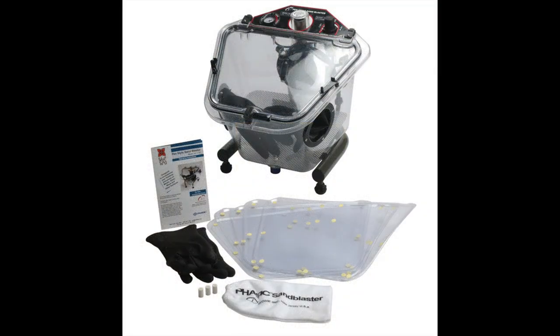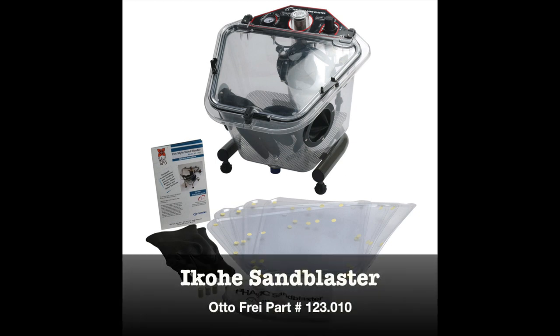The Ikoe Sandblaster comes with a kit of extra expendable components, like a number of clear lid protectors, an extra pair of rubber gloves, and three ceramic nozzles.